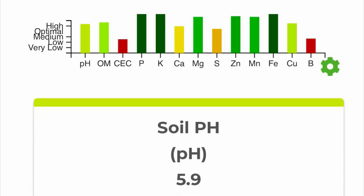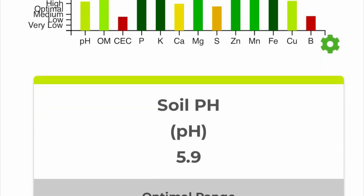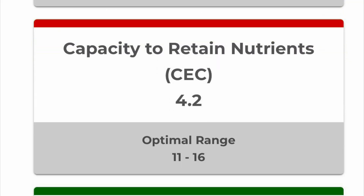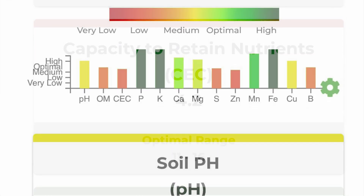The next season I fixed the pH a little bit, up to 5.9. But my CEC — my capacity to retain nutrients — actually dropped to 4.2. I wasn't sure why, so I looked up some products I could find and got something to help raise that back up.